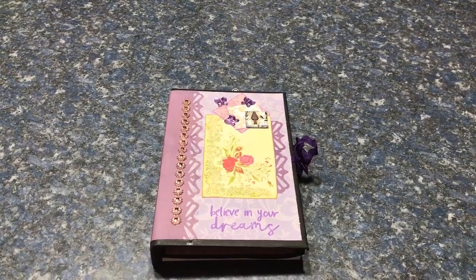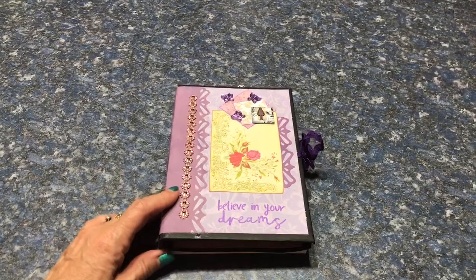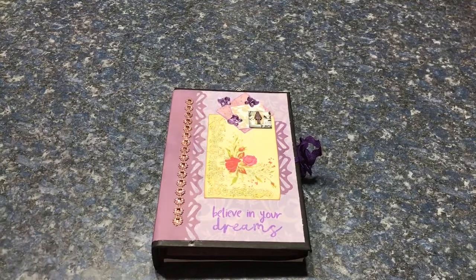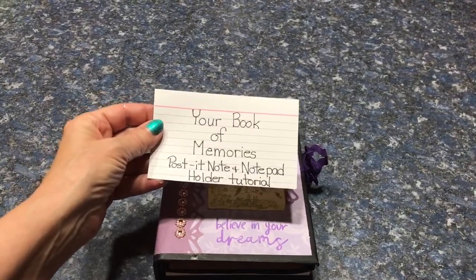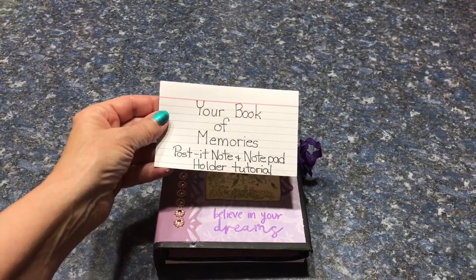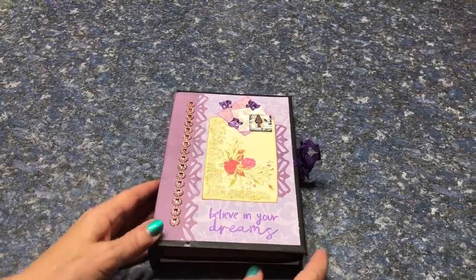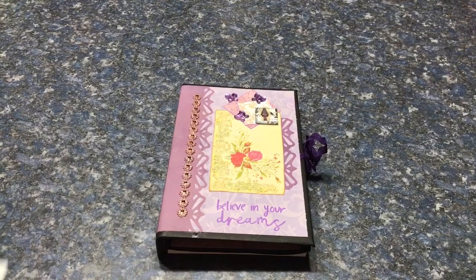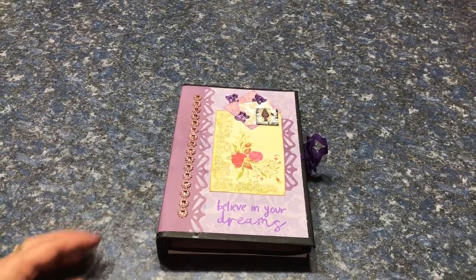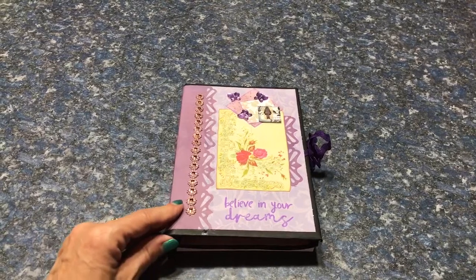Hello friends, I've got another flip through of a book I've made. This book is a tutorial that I found on Your Book of Memories and the tutorial is called Post-it Note and Notepad Holder Tutorial. It is a hard-covered holder. The tutorial is very easy to follow and I recommend it. I will link to it in the video, hopefully.